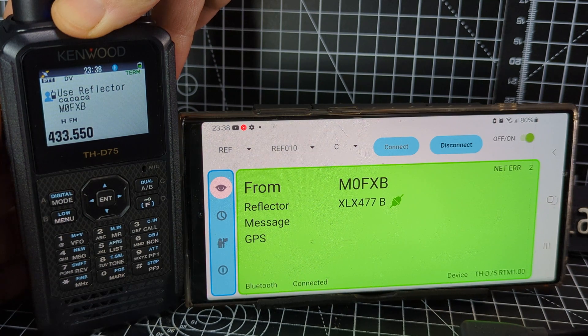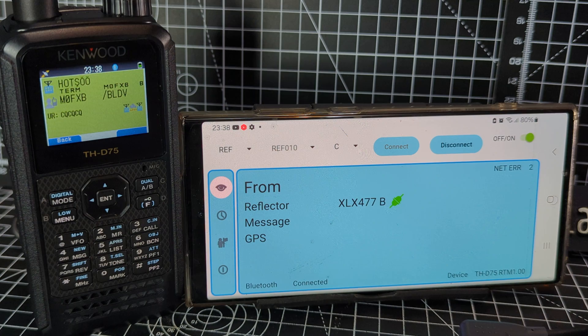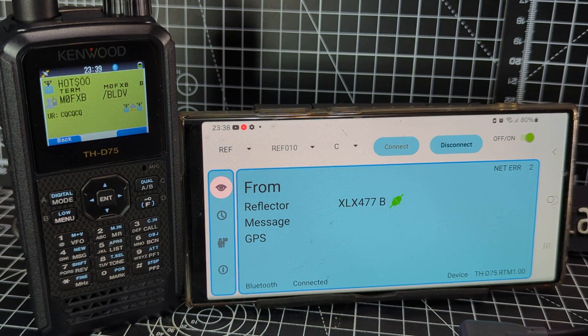To talk, push the PTT upwards, go to Reflector, select 'use reflector,' then grab the radio and transmit. M0FXB test test test, anyone receiving me? You can see when I transmit it goes green, and hopefully when someone talks it will go red. Let me try my HubNet node.